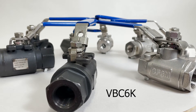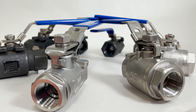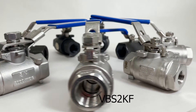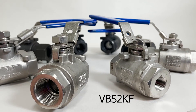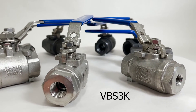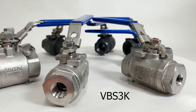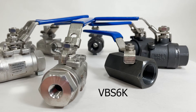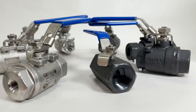Also available is the VBC6K, the high-pressure carbon steel two-piece ball valve, 6000 PSI. They are also available in 316 stainless steel with SKUs: VBC2K, heavy-duty standard port stainless steel ball valve, two-piece, 2000 PSI; VBC2KF, high-pressure stainless steel full-port ball valve, 2000 PSI; VBC3K, high-pressure stainless steel full-port ball valve, 3600 PSI; and the VBC6K, the high-pressure stainless steel two-piece ball valve, 6000 PSI.